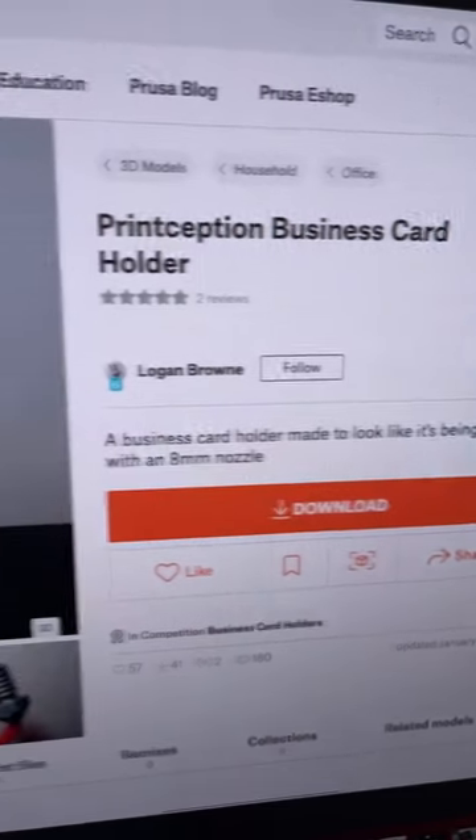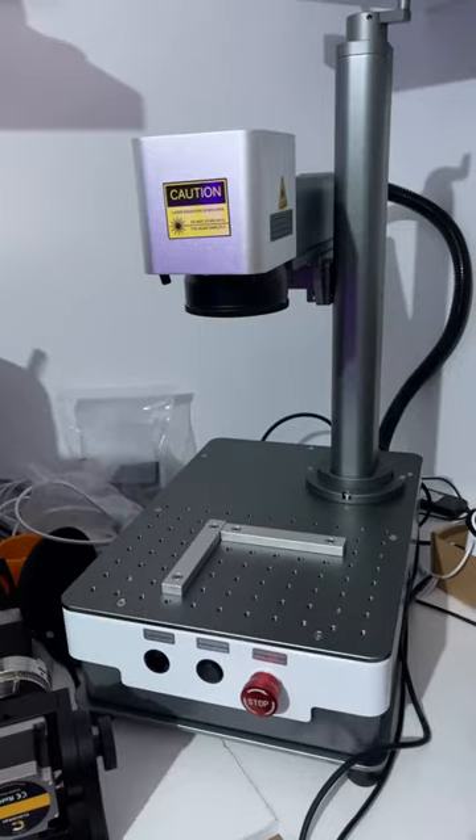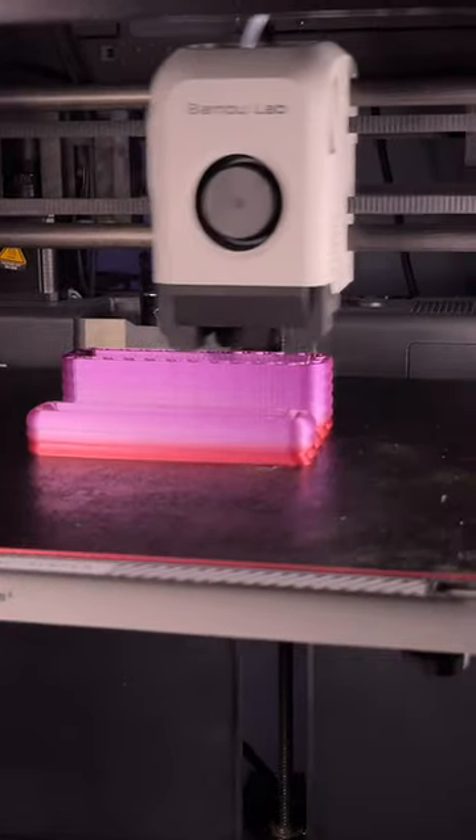You're gonna need to print this business card holder by Logan Brown over at Printables. And seeing as I just got myself a new toy, I had to print it.